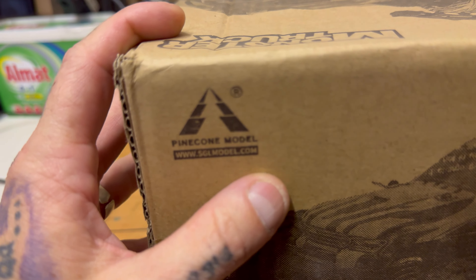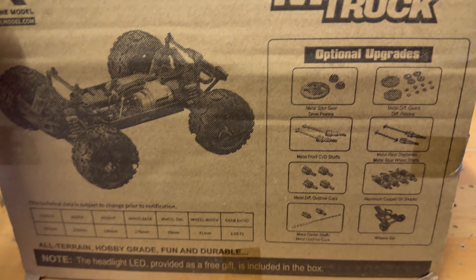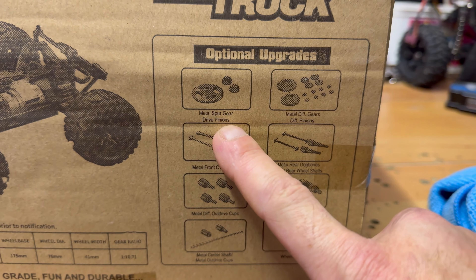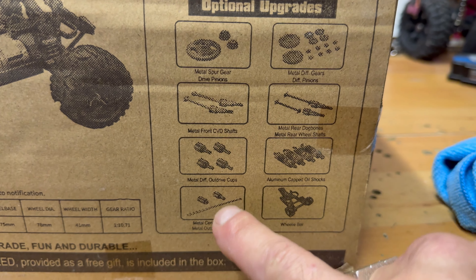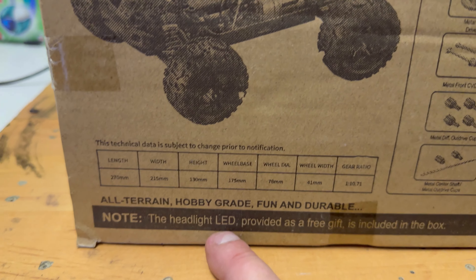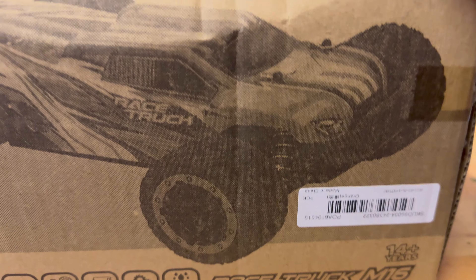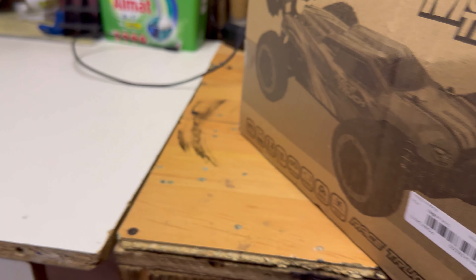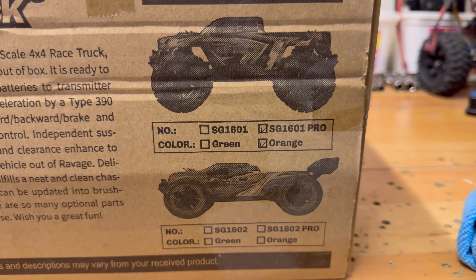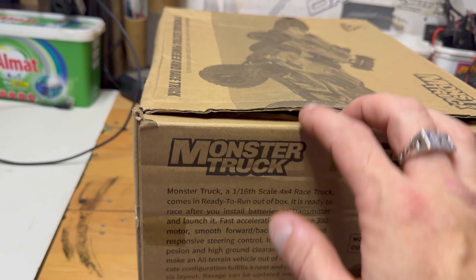This model is from Pine Cone Models — I got sent this. Go to sglmodel.com to get one. On the box they show you the optional upgrades you can get for this car: metal spur gear, metal diff cases, metal drive shafts. It does come with a wheelie bar and a headlight LED as a free gift, so they even put headlights in there. If you want one, Pine Cone Models — but here we go, this is the box.